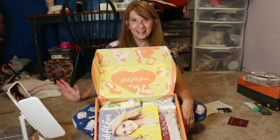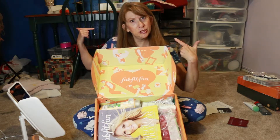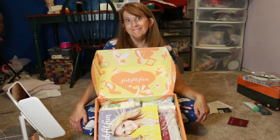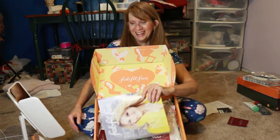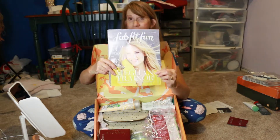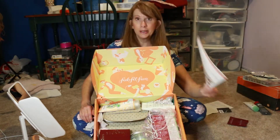I switched up where I'm sitting. This is my craft room, so there's my sewing machine and everything that goes with it. This is the catalog I got this time, and it looks like it's going to take more than 10 minutes to read through it. I haven't read it yet, but hey, it's got Meghan Trainor on it.